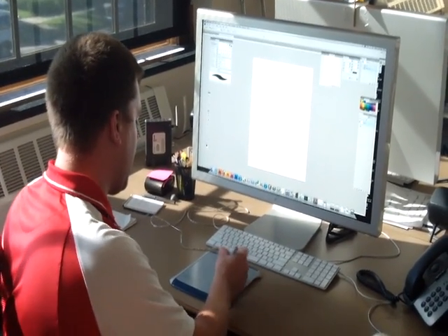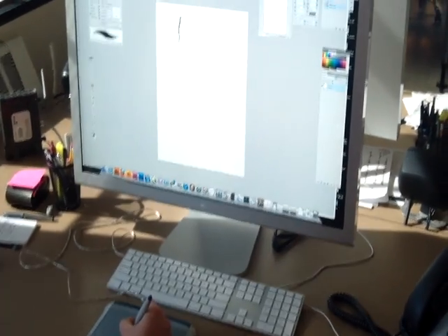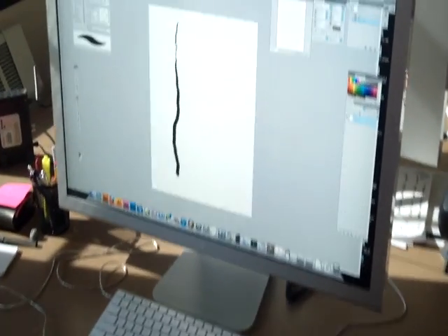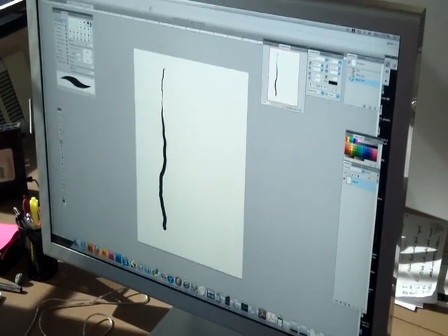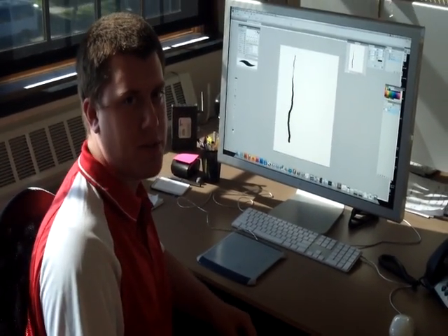I can just demo it real quick so you can see it in real time. You can make things real narrow and make it go really wide if you want. You can do the same thing with opacity, and I'll show you a little bit of that just coming up when we go to the screen capture.